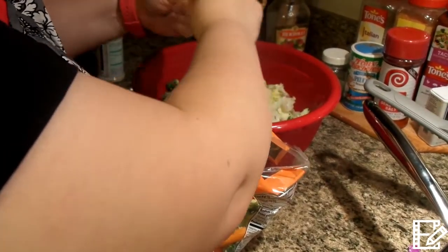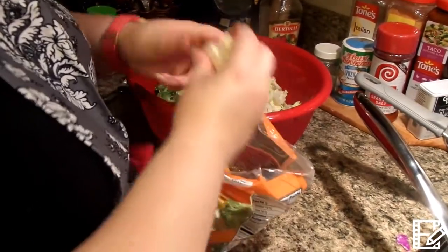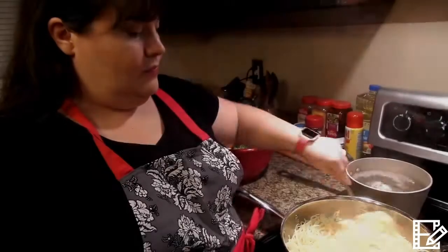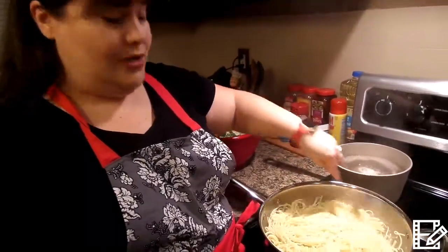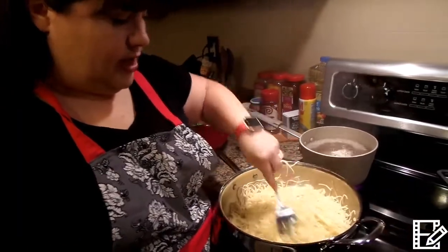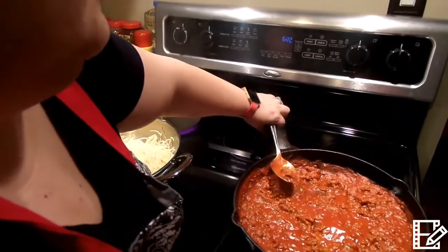I'm just going to finish putting everything in here and then we'll come back — it looks like our noodles are almost done and we'll go ahead and start the spaghetti baking. Our noodles are done. I went ahead and drained them and stuck them back in the pan, which is still extremely hot and everything's starting to stick.